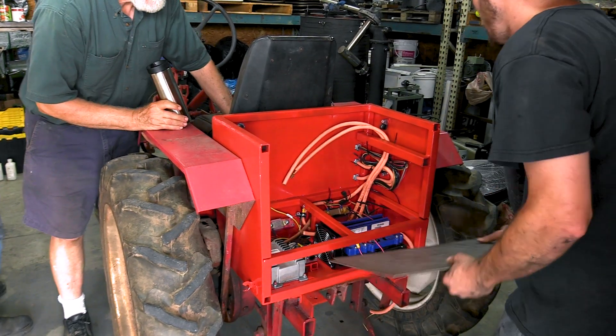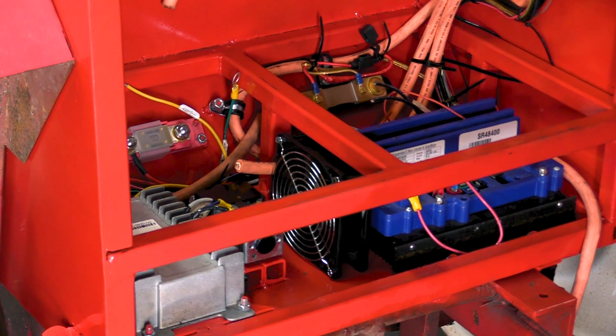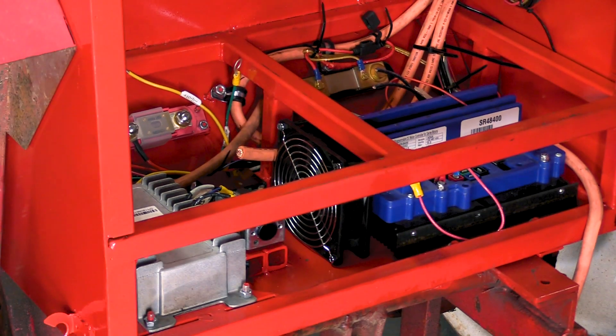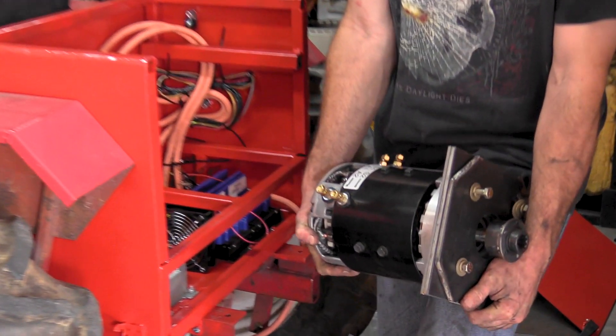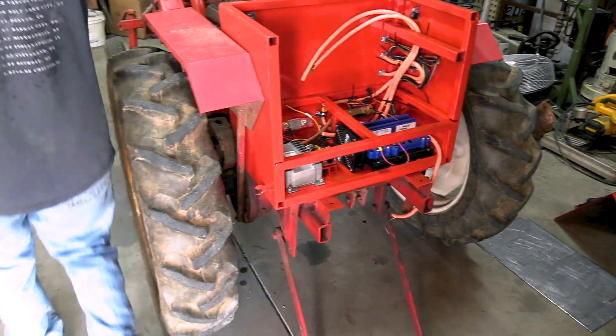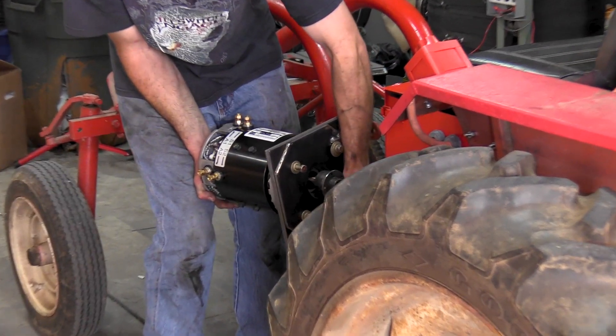It's lightweight. I'm going to go get the motor real quick — I had to take off the motor to move it. So that's the motor. And it adapts, goes right in here and just pops on.